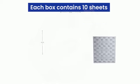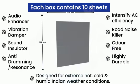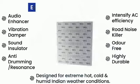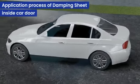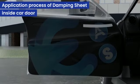Each box contains 10 sheets with a standard size of 550 by 660 millimeters, attractively packed for your convenience. Our product can be easily applied to the outer and inner panels of your car door without any hassle.